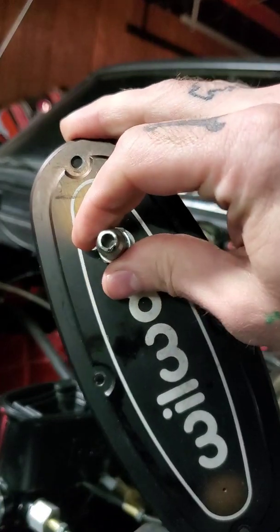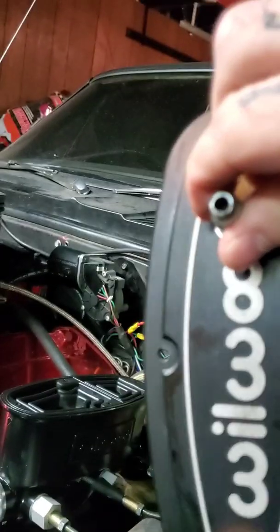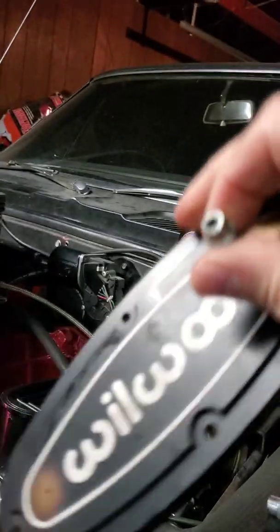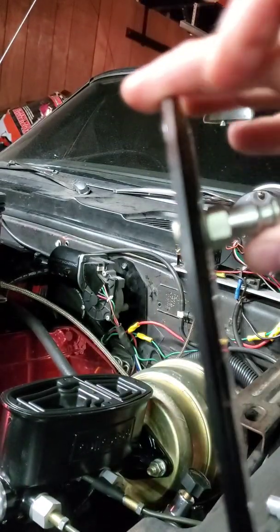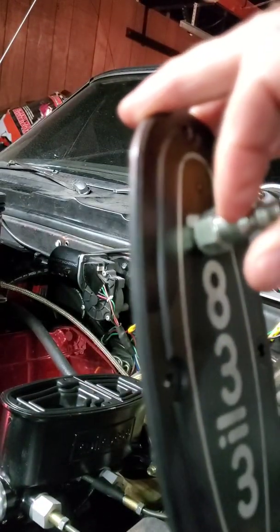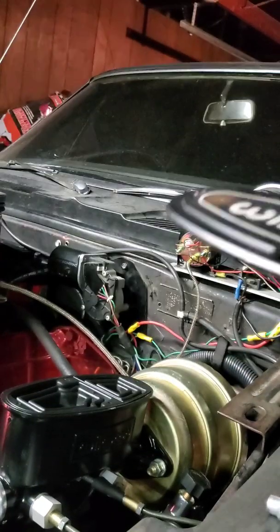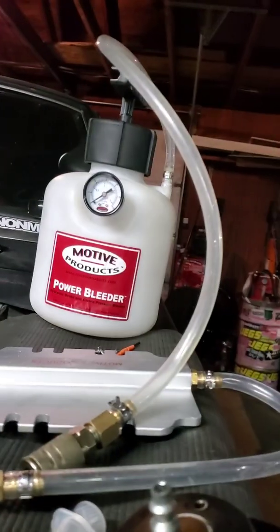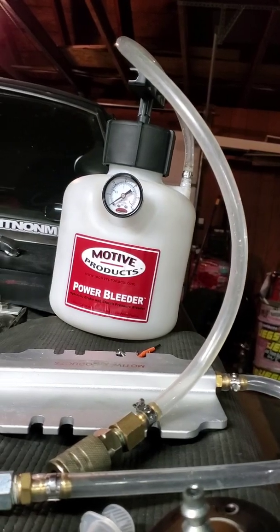I hope this helped somebody. It was about 38 bucks for the Wilwood lid with a gasket. I had the fitting laying around, and the drill and tap was only a couple bucks. So for under 50 bucks, if you own a Wilwood master cylinder, you can still use your pressure bleeder. Thanks for watching.